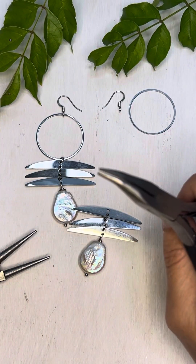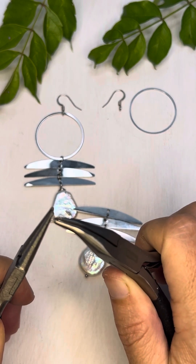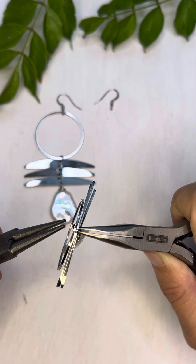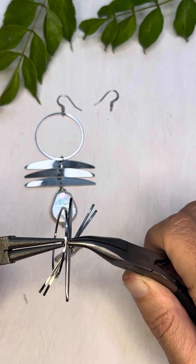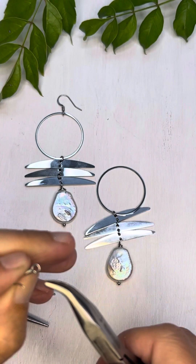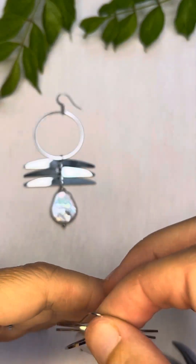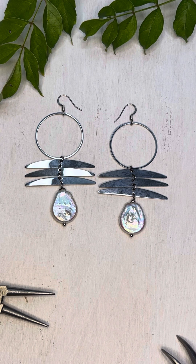Then you just need to attach it to the hoop. I'm going to open this jump ring up a little bit more, attach my component and my hoop, and then close up that jump ring. Then I'm going to attach my ear wire — just twist that open, put my hoop on there, and then twist that back into place. And then I have two earrings! All the supplies can be found at cherrytreebeads.com. Thanks so much for watching.